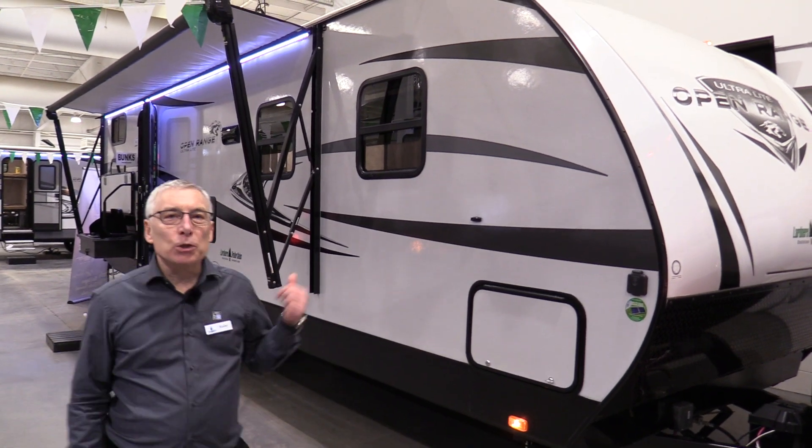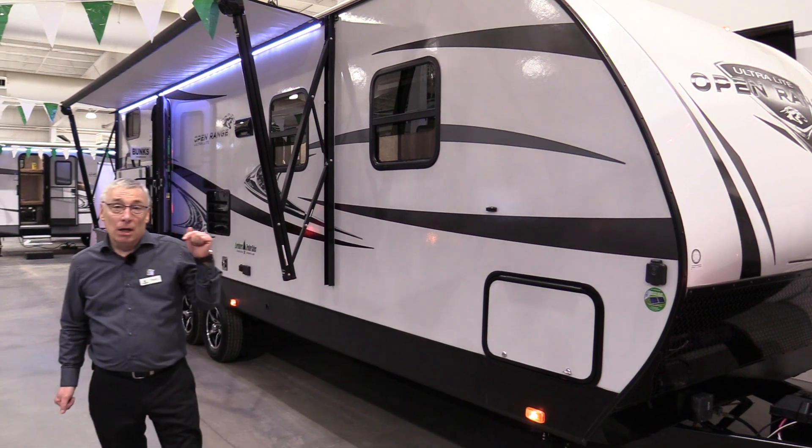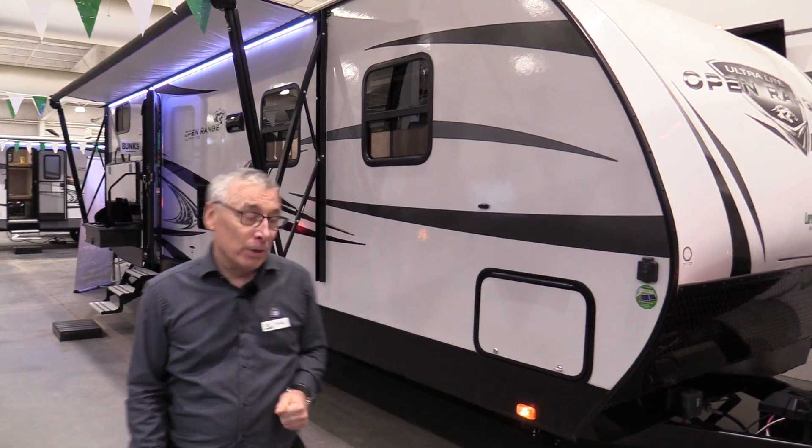Kelly here from Largeness Trailer Sales. If you've got kids and you're thinking about summer vacation, check their schedule, book the campsites, and watch this video — because you're taking this trailer on that trip.